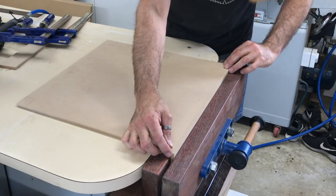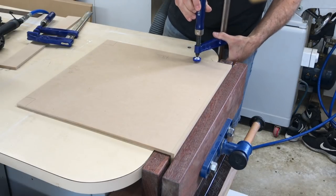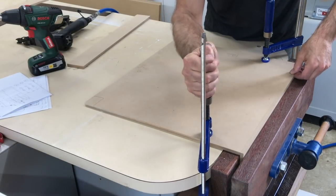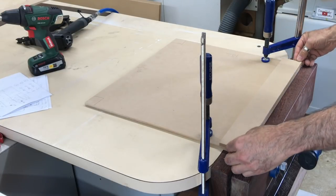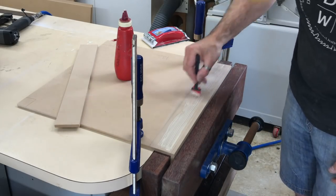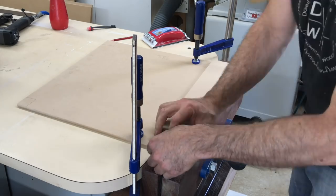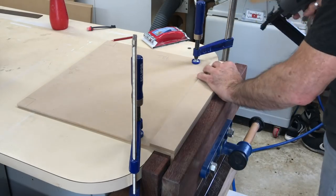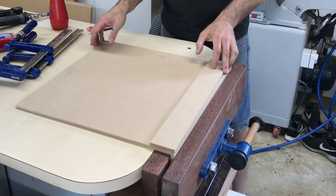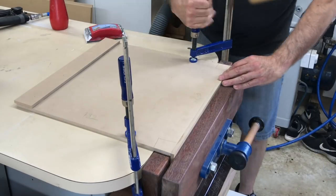To get the correct overlap for the stiles, I used a strip of the 9mm MDF in the vise as a spacer and then butted up the side panel to it, clamping it in place. The stile piece was then glued and pinned in place with its front edge flush with the spacer. I used the same method to glue and nail the two outside stiles on all eight side panels.